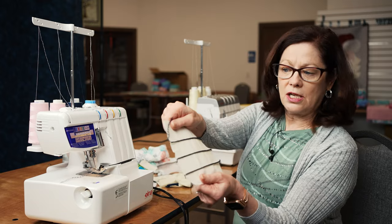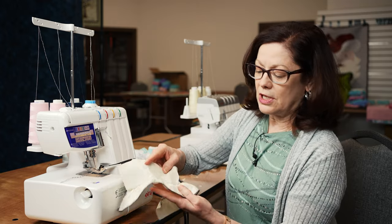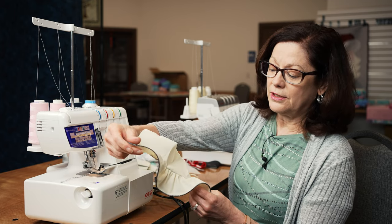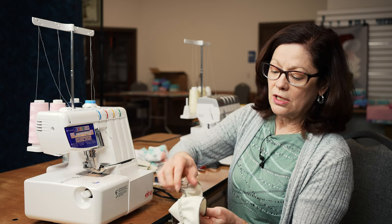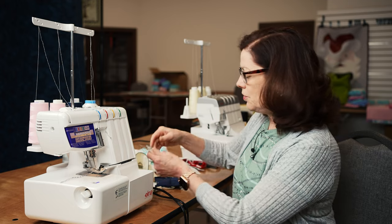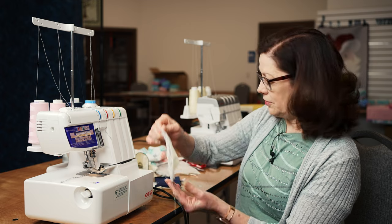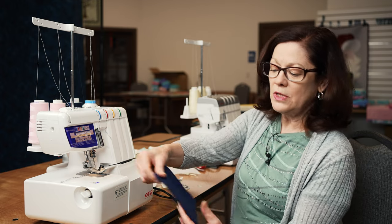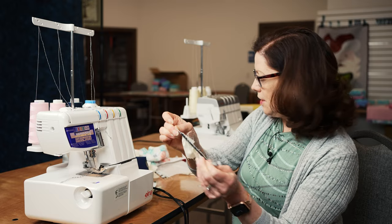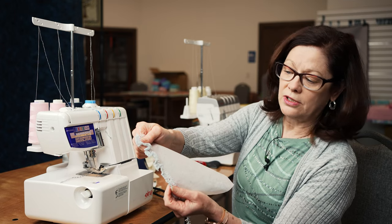We can do pin tucks - these are just all from little sample classes that we've done. Here's another gathered ruffle, gathered and serged all at the same time so your seams are nice and finished. You can even do heirloom sewing on a serger - I actually applied heirloom lace with my rolled hem. You can do a blind hem on knits, apply elastic, and even make lace on the serger.